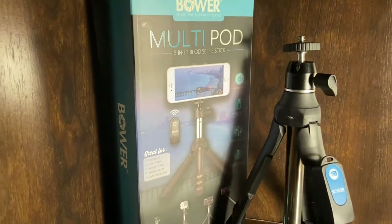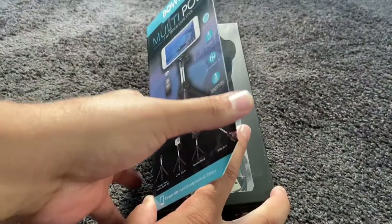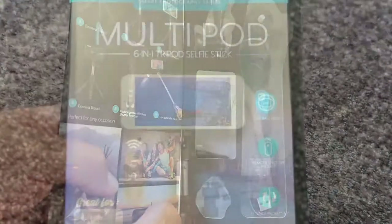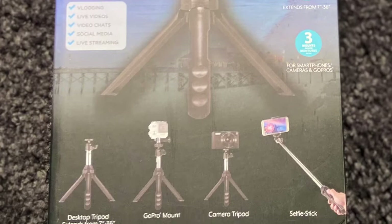Hey, what's up YouTube, it's a review guy coming at you here with another review video. We are focusing our attention today on the Multipod, the six-in-one tripod selfie stick. You are in for a treat today.